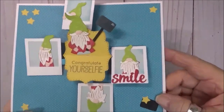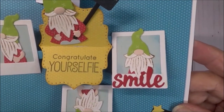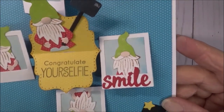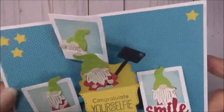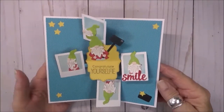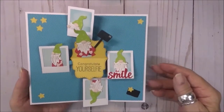They're cute. This one says 'You Did It' on the outside, and on the inside it has 'Congratulate Your Selfie,' which I think is adorable. It's got all kinds of little pictures of gnomes doing his little self with his selfie stick. I had a few challenges with this card and I wanted to share those little problem-solving techniques with you. So let's get started.